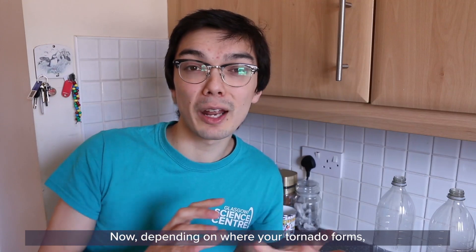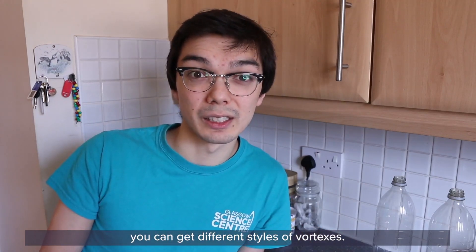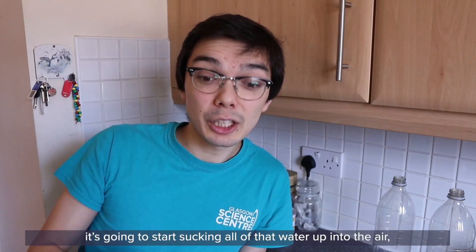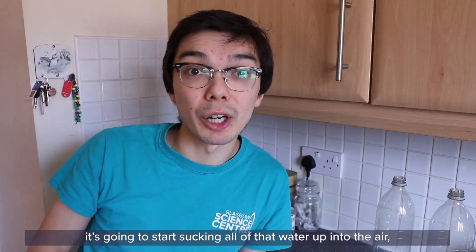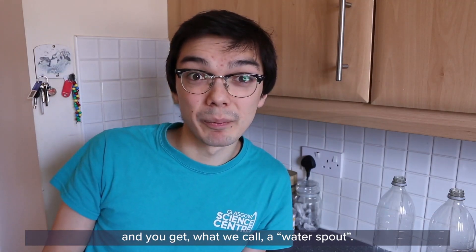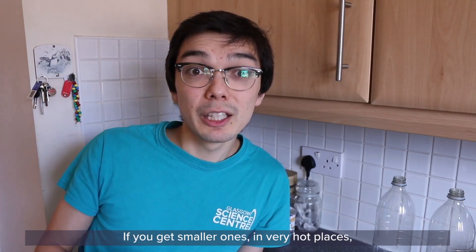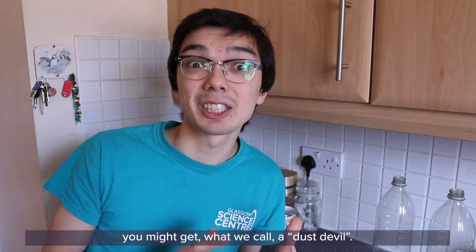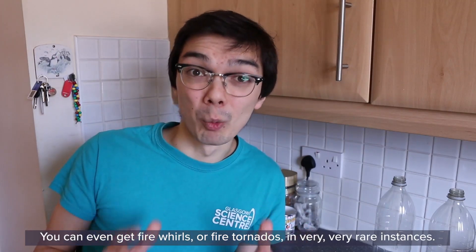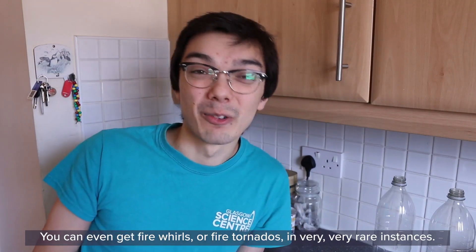Now depending on where your tornado forms, you can get different styles of vortexes. If your tornado forms out at sea, it's going to start sucking all of that water up into the air and you get what we call a waterspout. If you get smaller ones in very hot places, you might get what we call a dust devil. You can even get fire whirls or fire tornadoes in very, very rare instances.